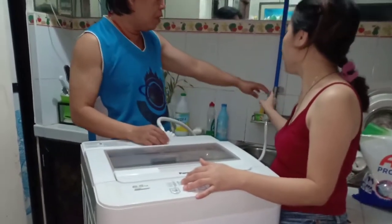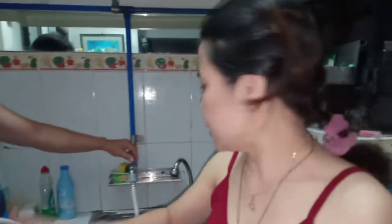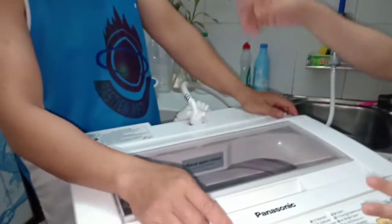I-open natin yung gripo guys. Kasi kahit naka-open siya, since automatic naman to, siya na mag-stop dito kung ano, dito pag nag-wash na siya. Ngayon bubuksan na natin. Tapos yun, nakasaksak na yung ano.